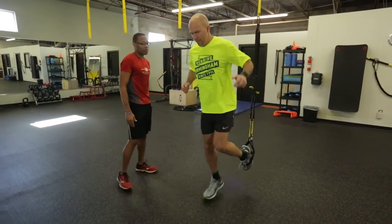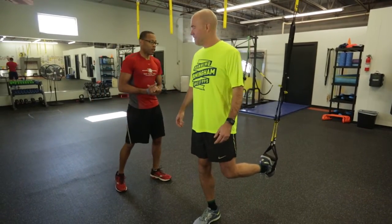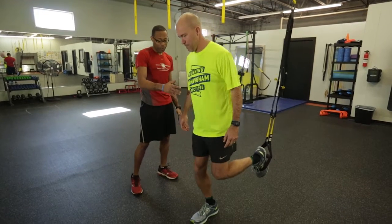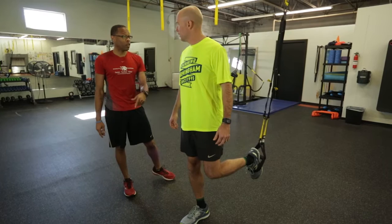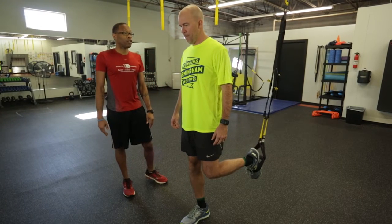I want you to hop out about two, three steps. Now, about this TRX Suspended Lunge — I want you to think elevator, not escalator. So when you go down, I want to make sure you go down on that front knee and it does not protrude past your front foot. I want you to keep that plank, keep your shoulders up high, and go down into a lunge.